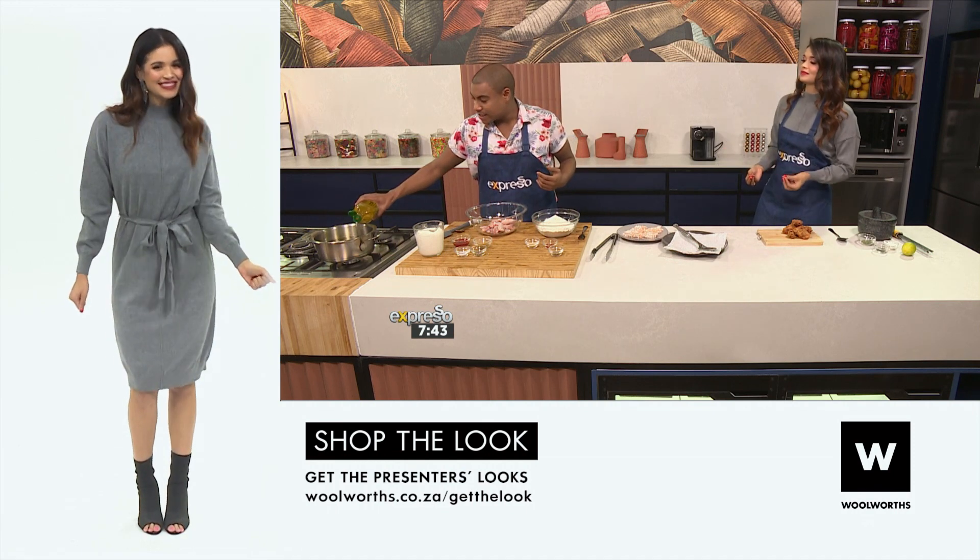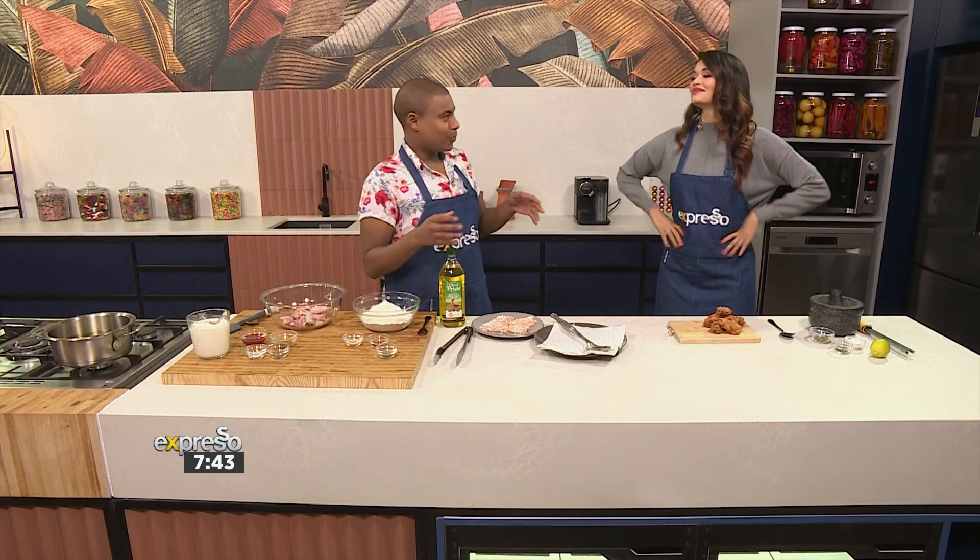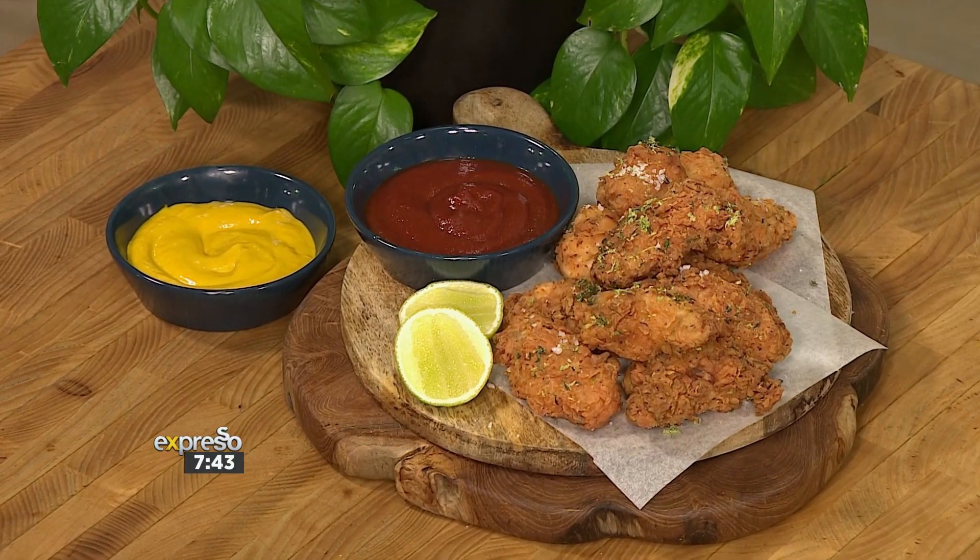So it's all about the batter. Yes, it is. But what we're going to do is add a little bit of a twist to it — we're going to do a little bit of a lime zest salt.